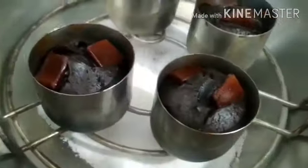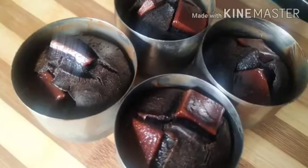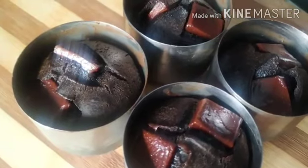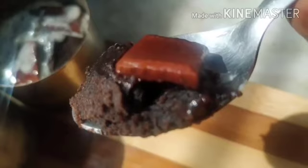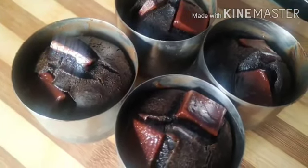20 minutes later, open the cover and check — the cake is ready. Let the cake cool completely. This cake turned out very tasty, it is so so yummy! You should try this. If you like this cake recipe, do like, share, and subscribe.